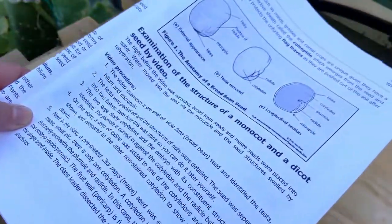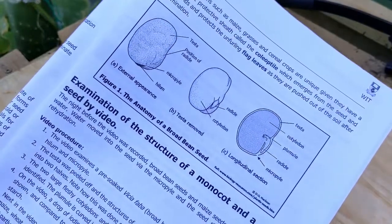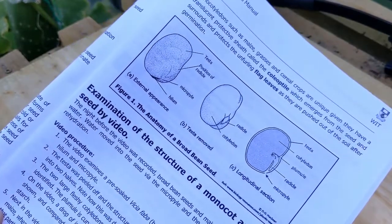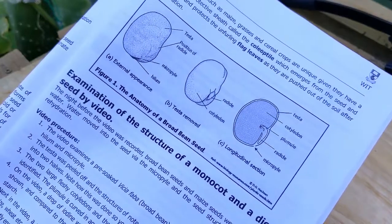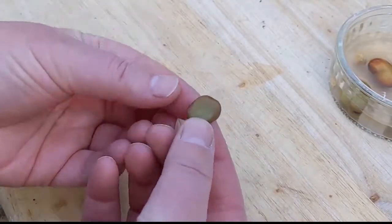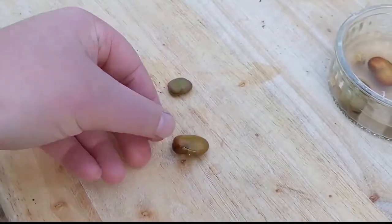For this video it would be really helpful if you opened your manual and took a look at this diagram — a diagram of the external and internal anatomy of a broad bean seed. One of the first things to notice is the size of the seed before and after it has been put in water.